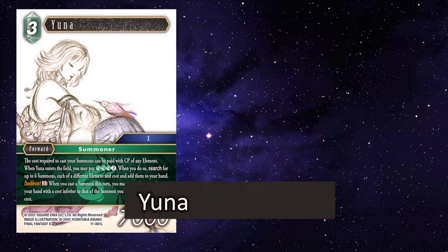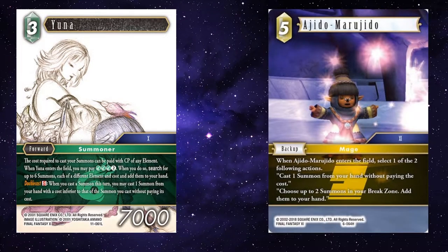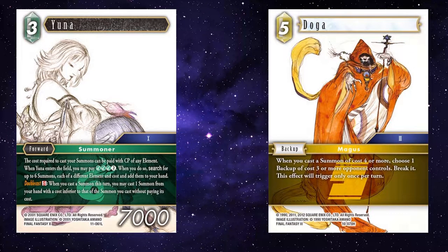Yuna is powerful in that she allows you to link summons together for only a discard for her S. Ejidu Marajidu sets up excellently for Yuna to use her S — simply by paying 5, you've gained not only a backup, but cast a summon and you can trigger Yuna's S using this. Doga can be funny, but ultimately it would have to be against a niche deck to make the most of it.